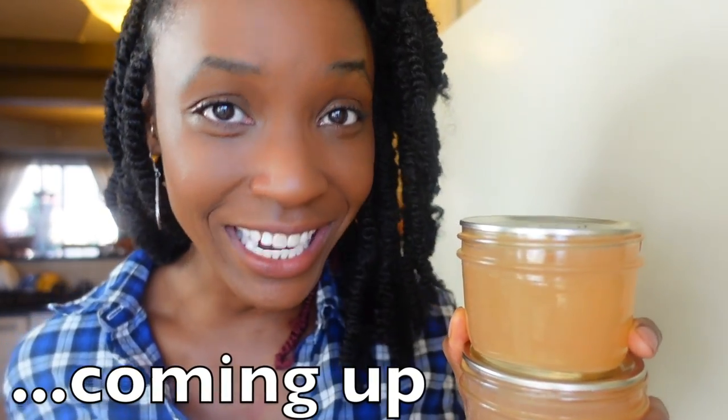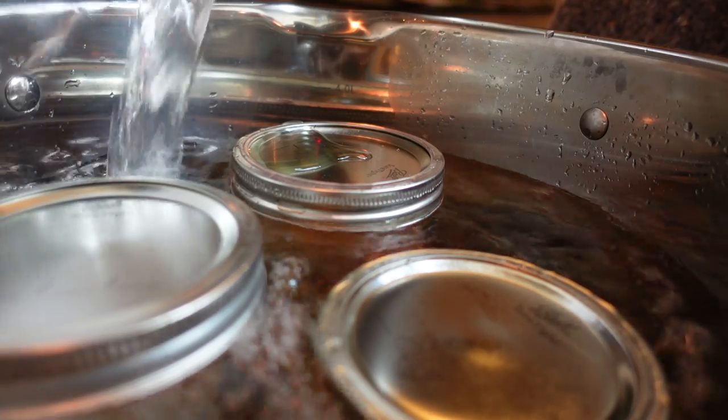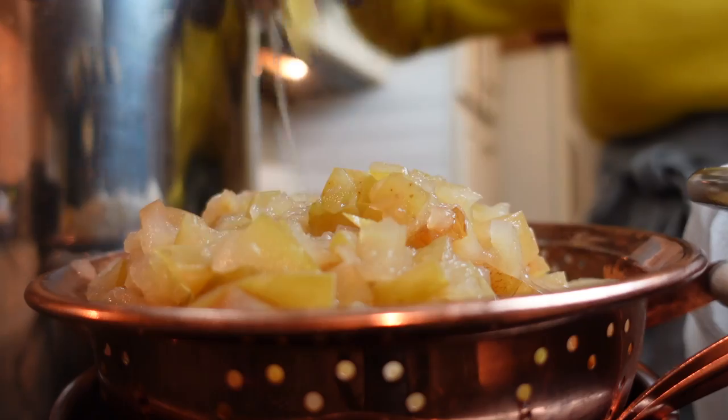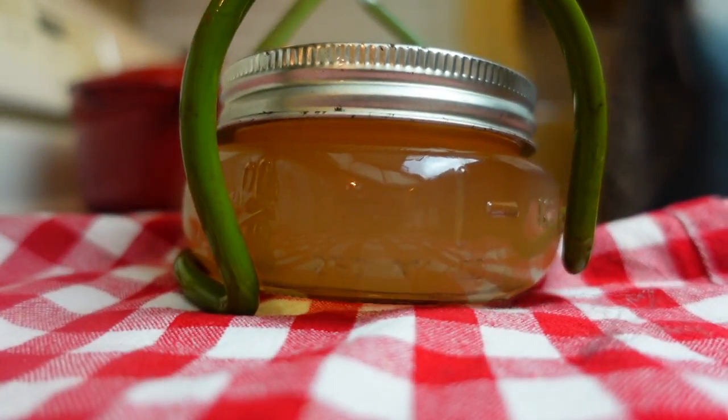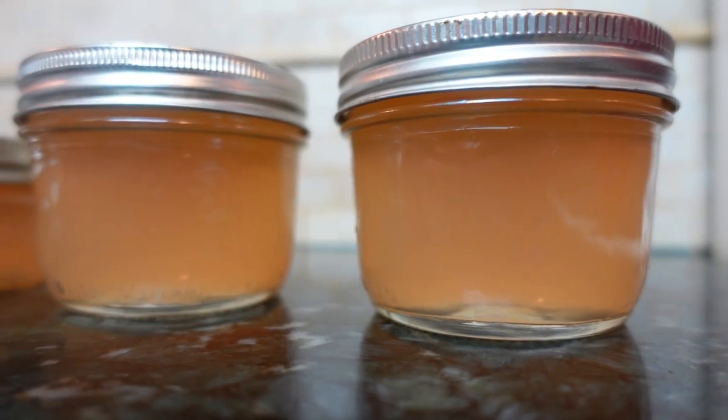The best homemade pectin hinges on this tip. If you are in need of pectin to thicken up your jams, jellies, soups, sauces, or puddings, but you want to avoid purchasing the box or liquid varieties at the store, no problem.